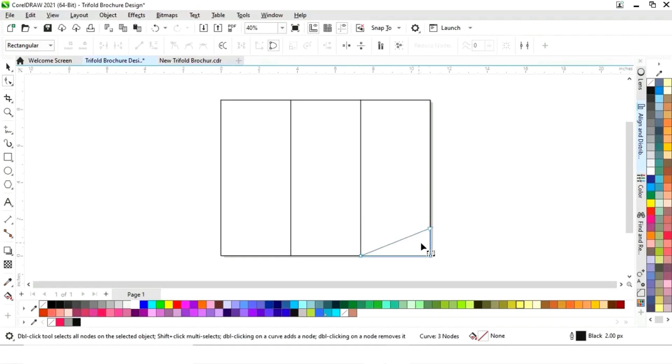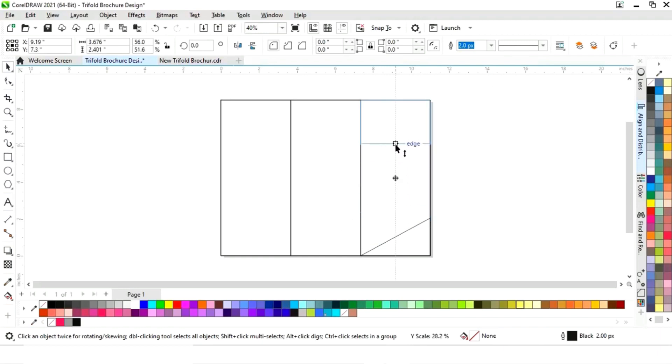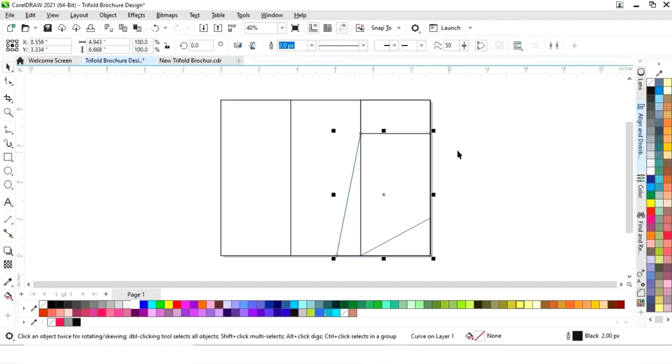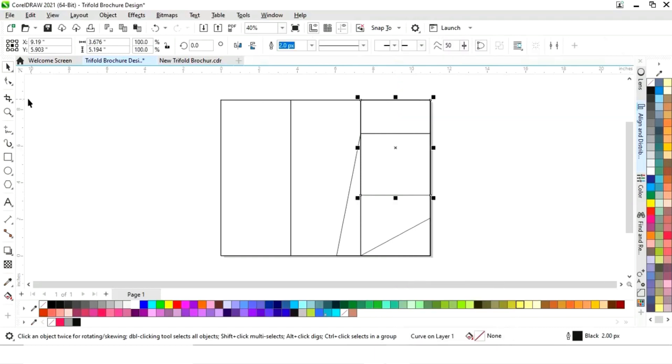Now we will delete a node by double-clicking it, then adjust the remaining node. Again we will select this rectangle, drag and right-click to make a copy. Then drag again, select Convert to Curves, select the Shape tool from the toolbar, and adjust the nodes. Drag once more, right-click, select Convert to Curves, then the Shape tool.